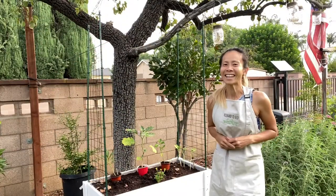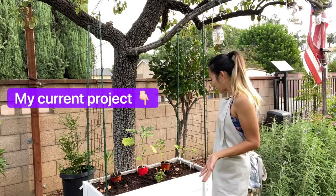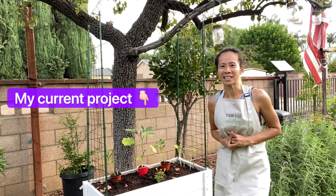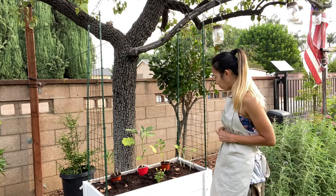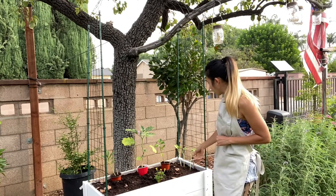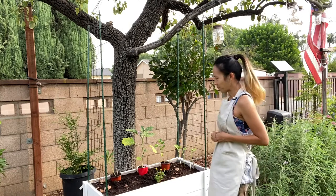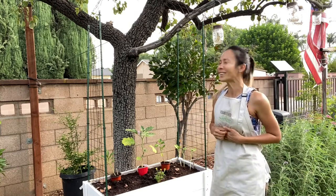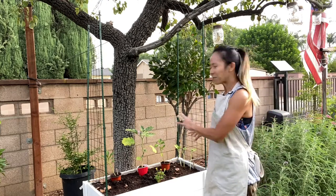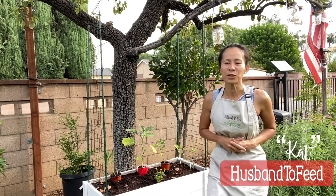I'm going to work on my next planter right here. I have purple peppers, apple cucumbers that I'm going to train to trail up on the other side, and I'm thinking about doing some long beans to trail up, plus some other things to fill in the middle.